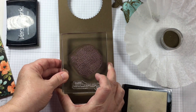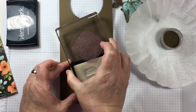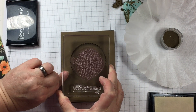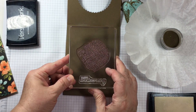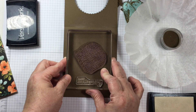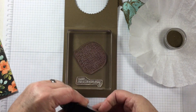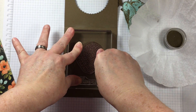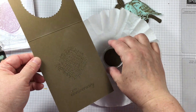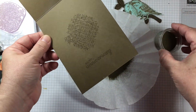One thing that I take into account whenever I am creating for someone who is color challenged is that if there is an element in my design, I want to make sure that if it reads as a different color, that's okay. For example, the birds are stamped onto blue paper, but if it reads off as a different color, it's all right — and the same thing with the flowers. So I've chosen all of the colors in the pattern paper to work nicely together.